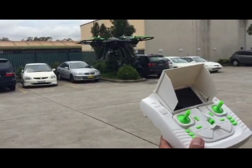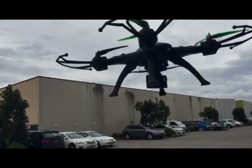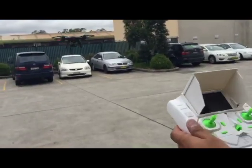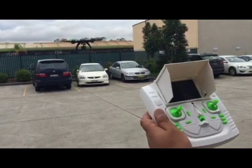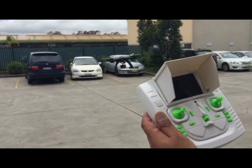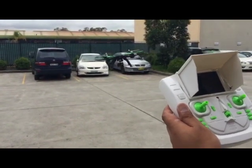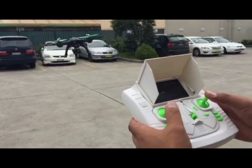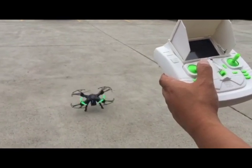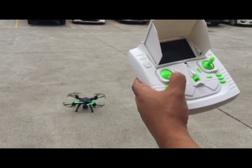You can see the drone drifting a bit, but it constantly makes adjustments. It's a windy day so it's tilting to the left slightly, but it's maintaining its position. To land, just gently bring it down all the way, hold it down, and the propellers will turn off.